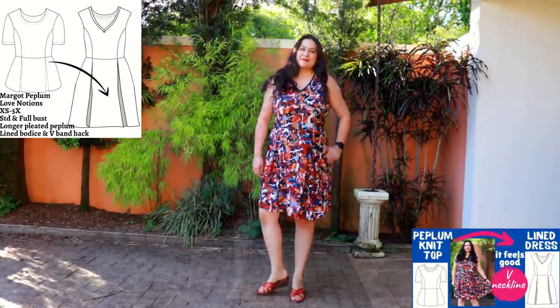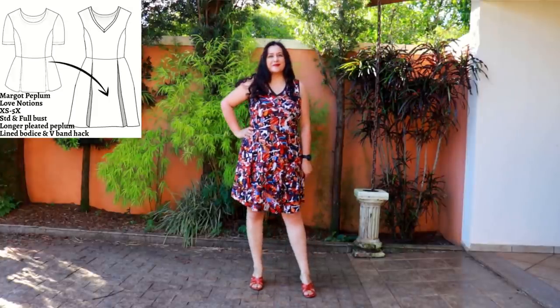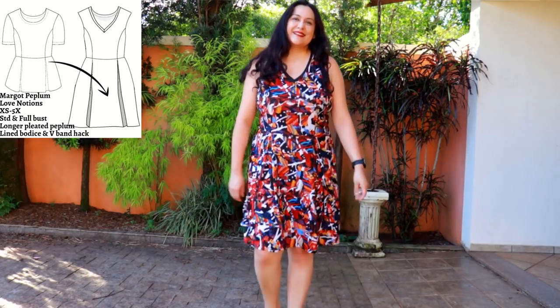I would prefer the pleats to the gathers and the swing. I like it because at the junction with the bodice, you have less bulk when you have pleats there.